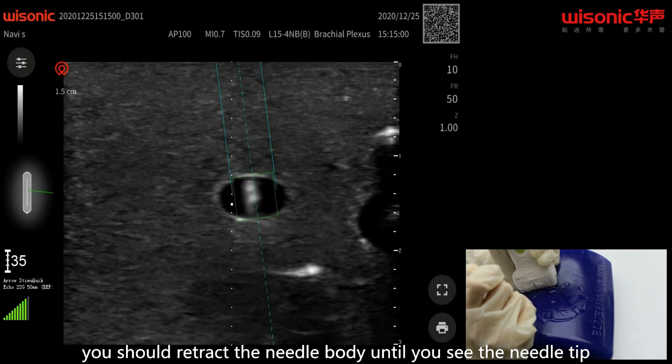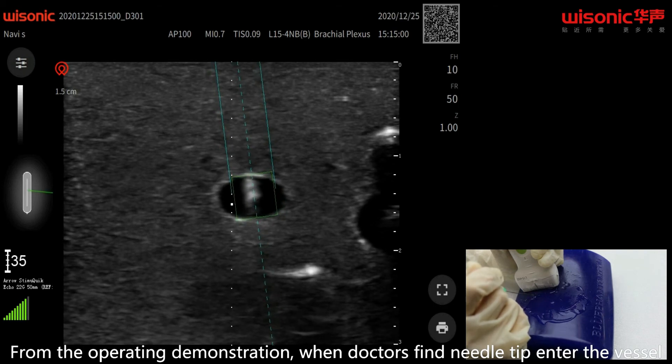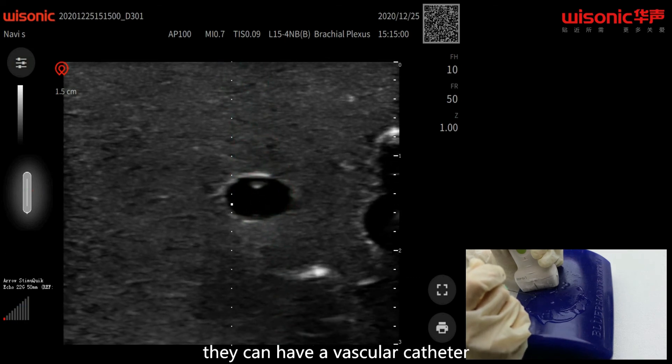You should retract the needle until you see the needle tip and the target box turns green to red. From the operating demonstration, when doctors find the needle tip entering the vessel, they can have a vascular catheter.